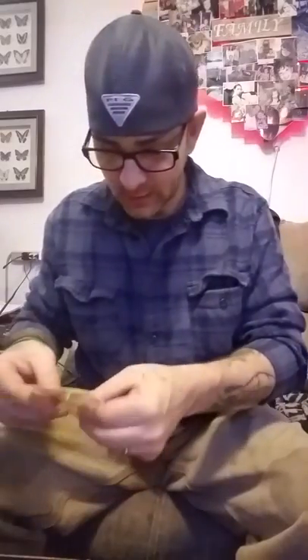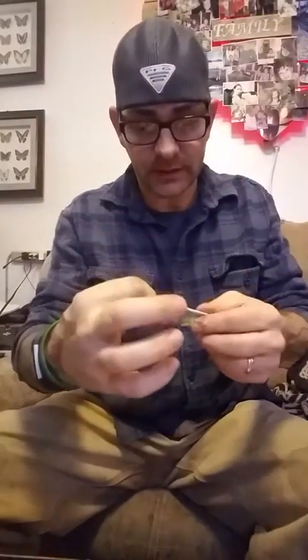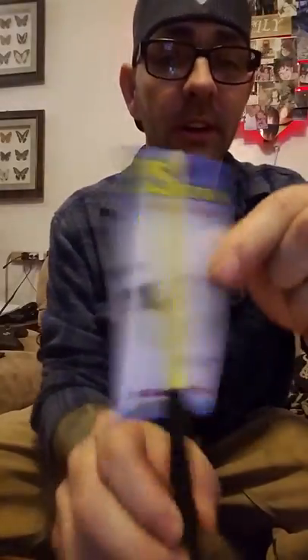Ice Gear Ice Master jigs, three dollars. Two more little teeny tiny jigs. I'm glad I've got a jig box for ice jigs already because these are tiny tiny. No size on these but they look — the millimeters are for tungsten so I'm not sure on these — these are lead. That'll look nice with a little something on the end of it.